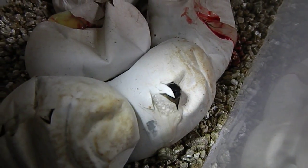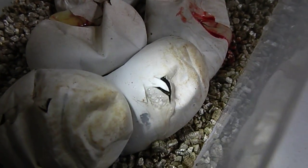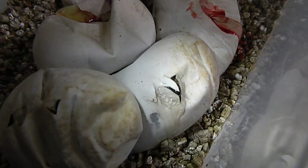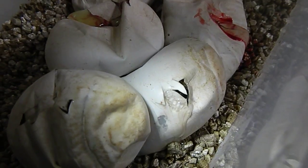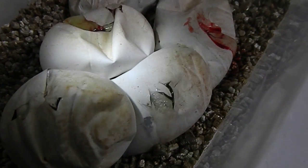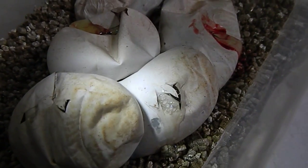It keeps sticking its head out and having a bit of a sniff, and then going back in again. I just wanted to quickly capture this on film, and I'll pop them back in the incubator and do more videos as they come out.